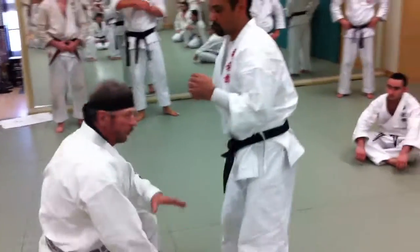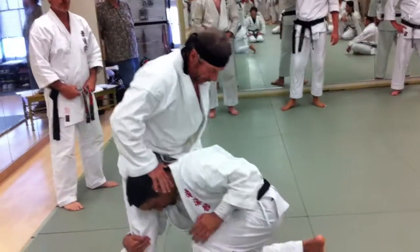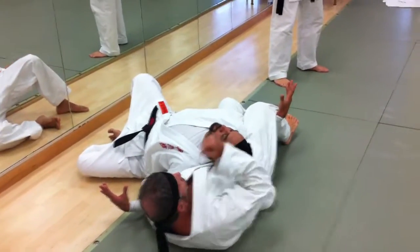Now this is just for this leg. If you did it on the other side, a little more — so he goes in, boom! I'm behind him like so. Trap the leg, trap, grab, bang. And I can do whatever I want.